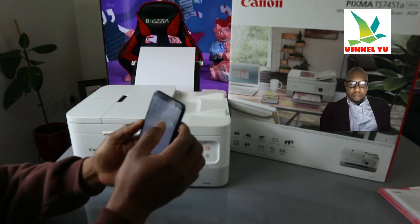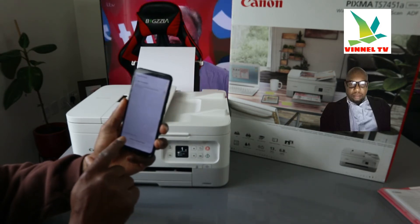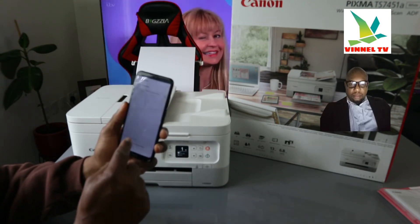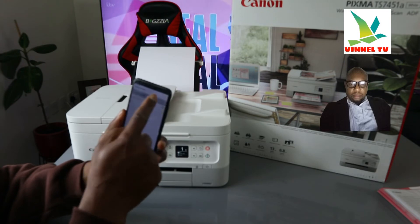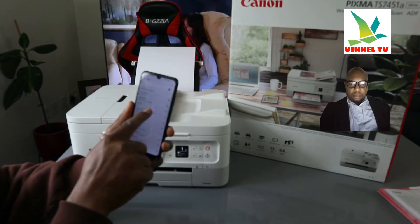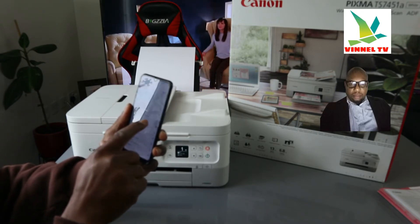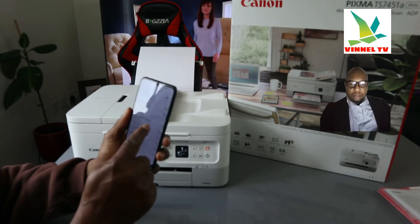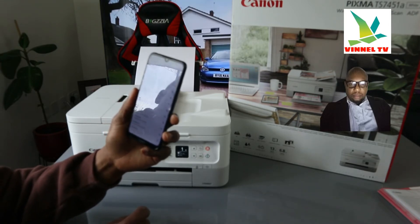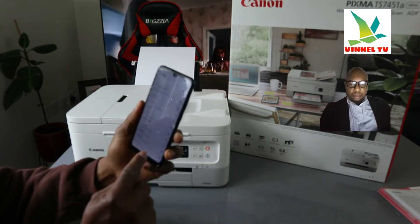Once you click 'Register a New Printer', it will start searching for other printers. It's searching for available printers — click on the network. Here is the printer: Canon IJ TX7400 series. Here is this printer detected on the network.